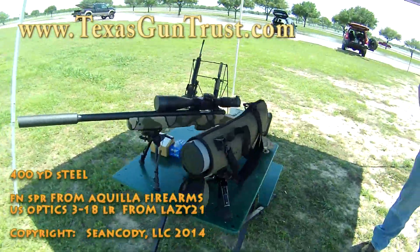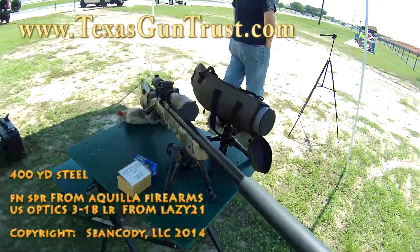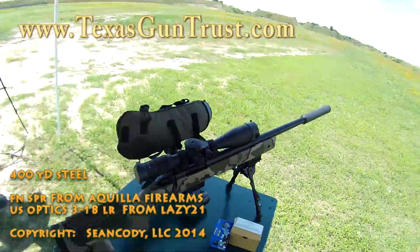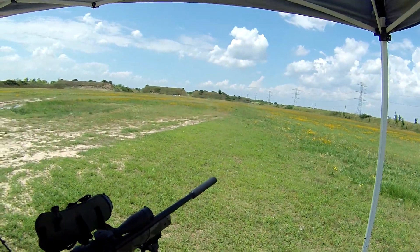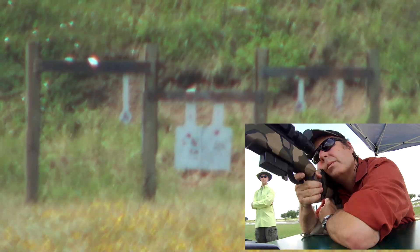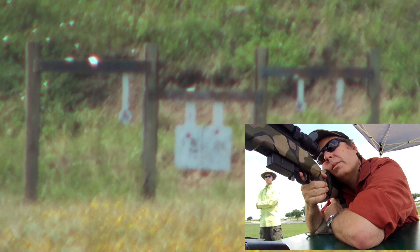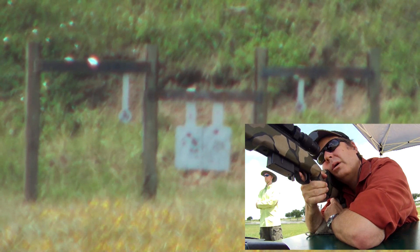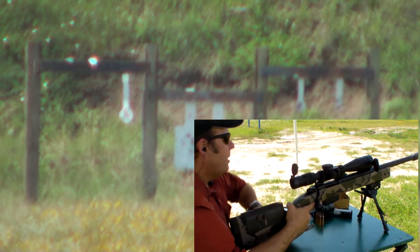We're at the range trying out those new .308s. We're going to see how it shoots at 400. Zero in. You hit it.